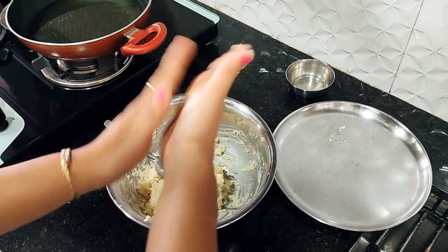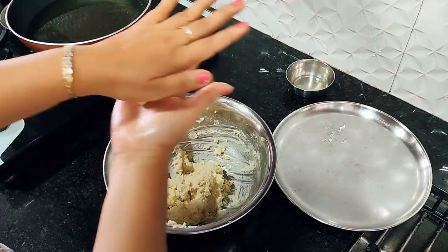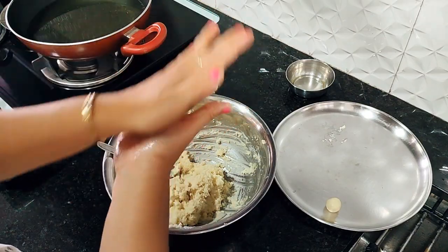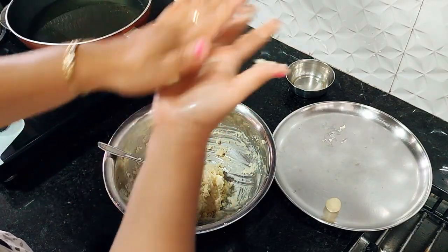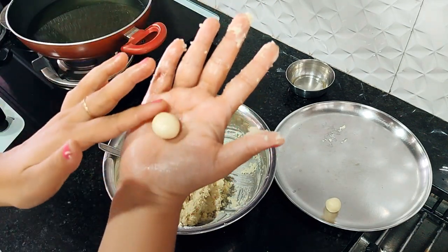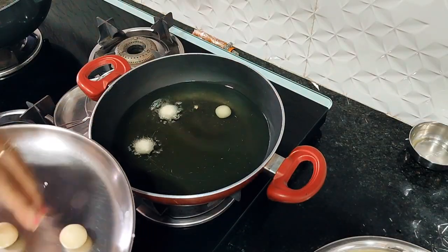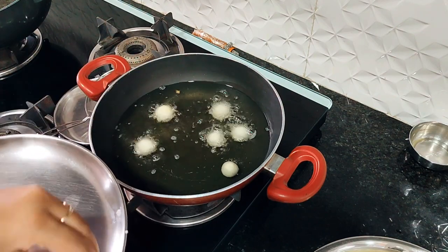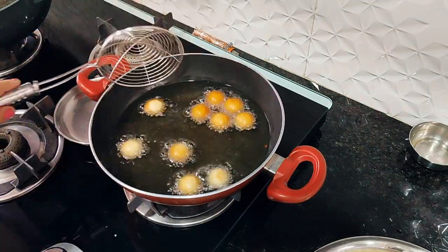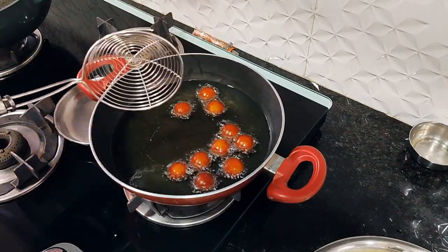Always use refined oil when frying. Never use any flavored oil, as it will affect the taste of the gulab jamun. Now look — these are very small balls. You can make them into circular shapes. We will fry them on a medium flame. When you fry them, keep your attention on the heat.